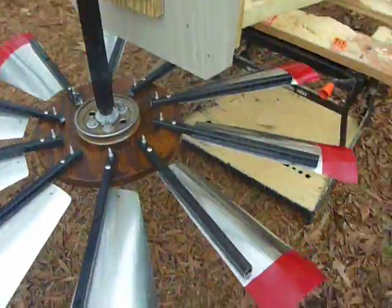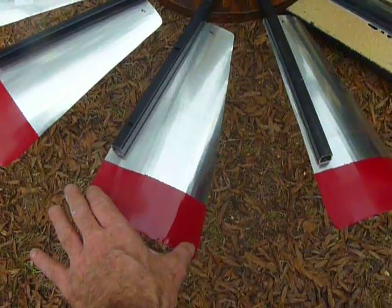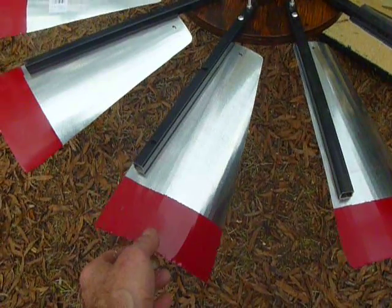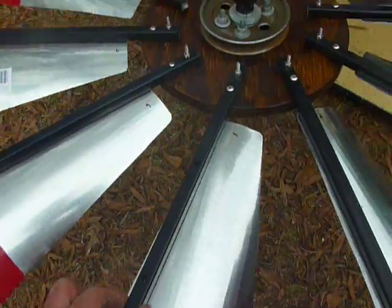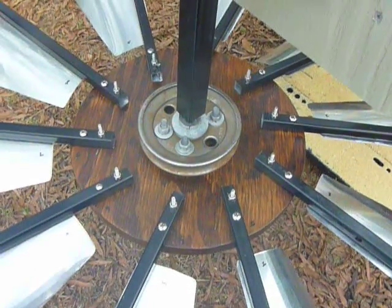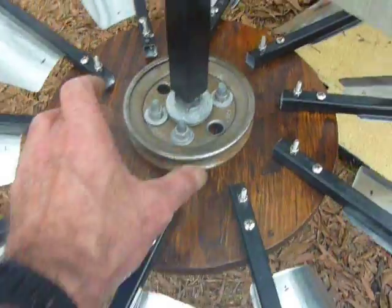I used galvanized ductwork — it's already curved for six inch — I had about a six foot piece of that and I just came up with a blade size and cut several out. I had this little bit of tubing here. I wish I could have made the hub out of metal but I couldn't cut a disc out big enough, so that's out of wood. I put about five coats of urethane on it.